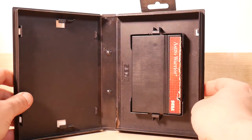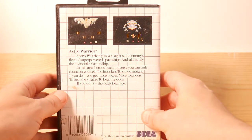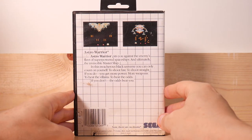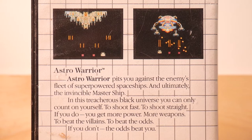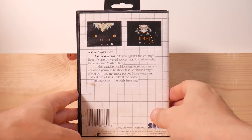Here's Astro Warrior. Again, cartridges aren't in the greatest shape but they're not bad. Astro Warrior pits you against the enemy's fleet of super-powered spaceships and ultimately the Invincible Master Ship. If it's invincible, there's really no reason to play the game after the beginning of it. But anyway — neat little game.